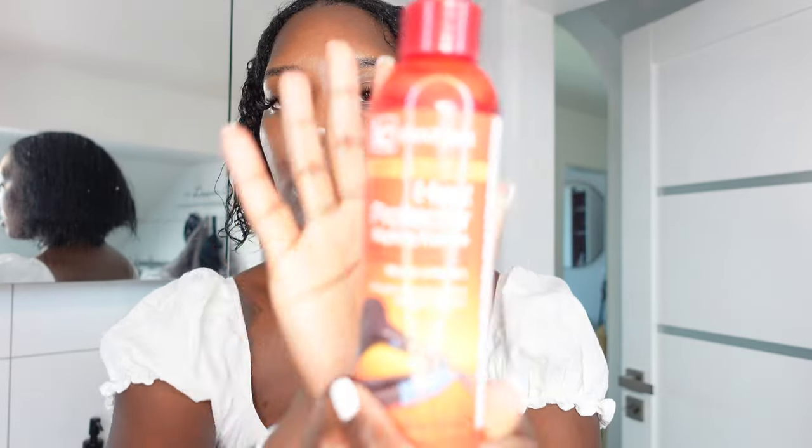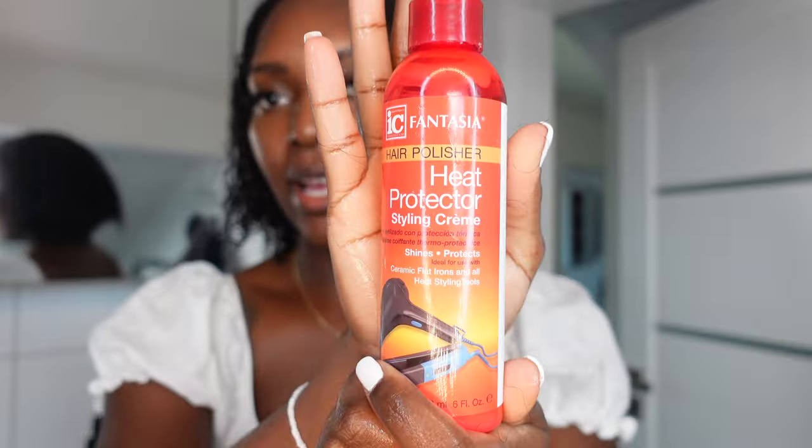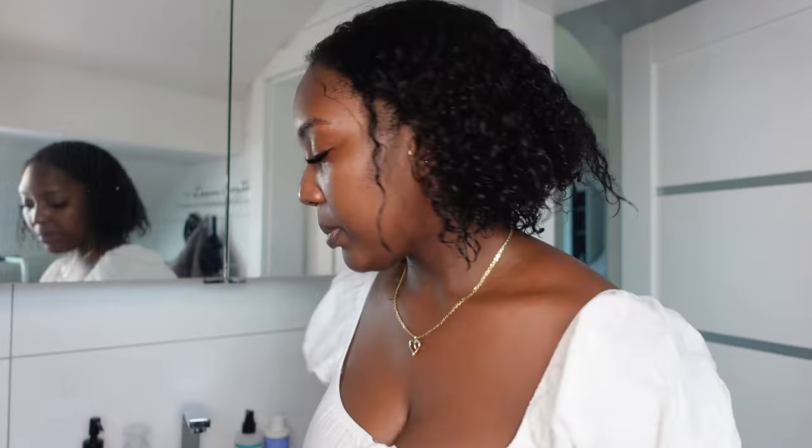And the last thing that I put in my hair is a heat protector styling cream. This is just to help me protect my hair against the heat which I'm about to put on it. So I do about two pumps of that.